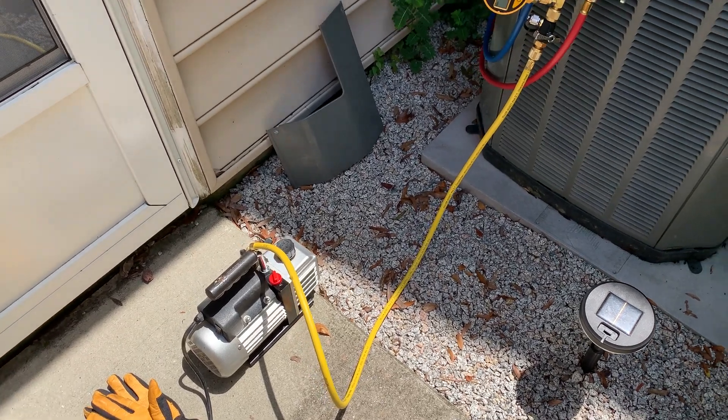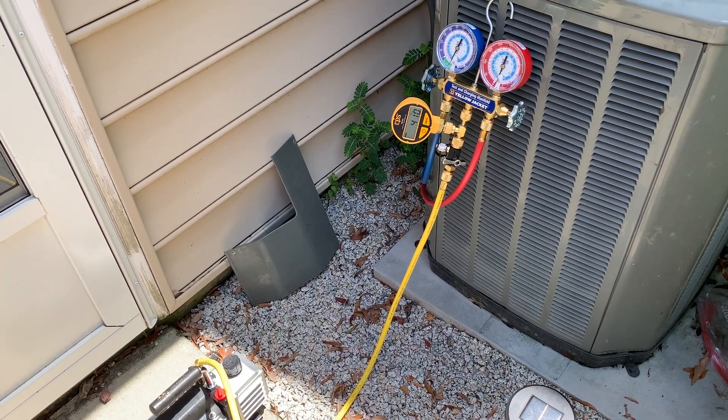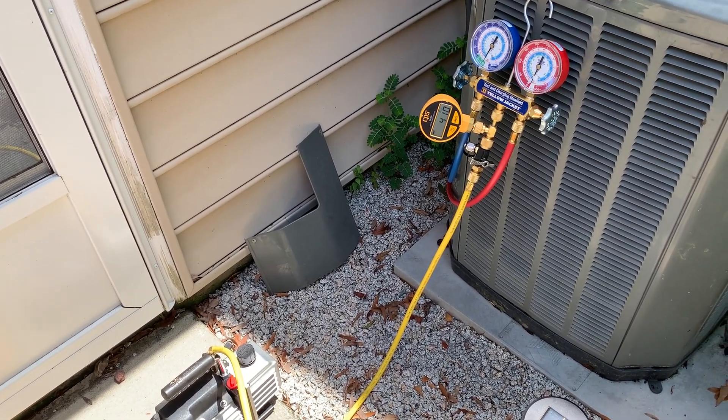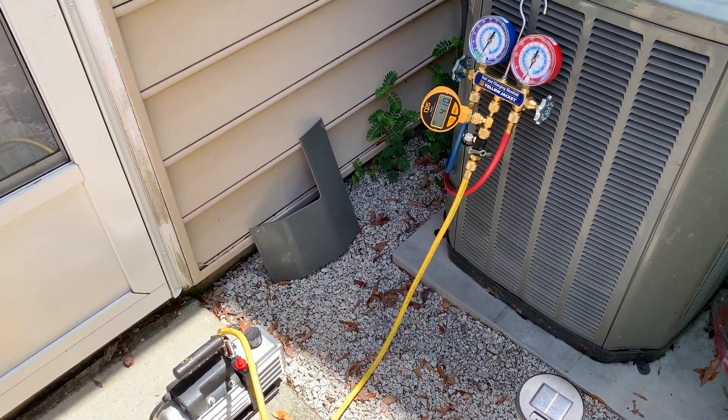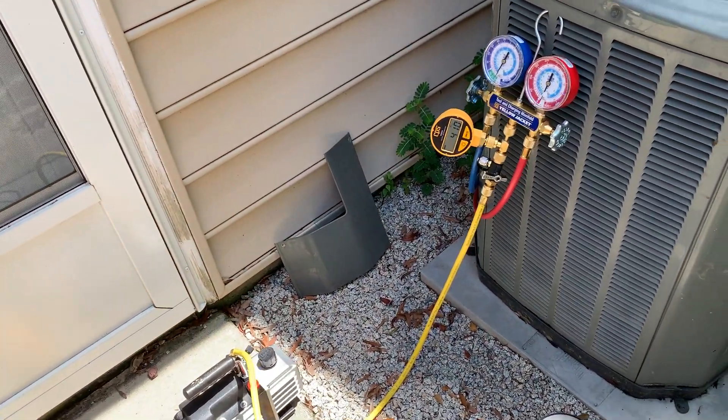I don't have a lot of line set in here. Probably up to the evaporator and back down, I'm going to say 60 to 80 feet of line set. That's something — other people might have a lot more line going from their condenser to their evaporator coil, wherever it's at.